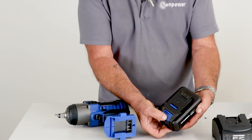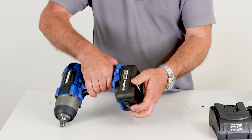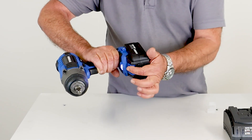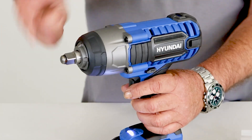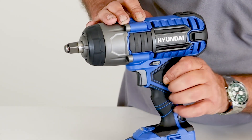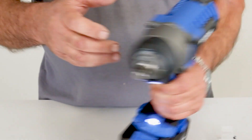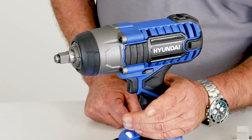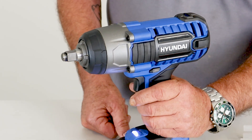To fit the battery to the tool, there's a little blue tab which is the release mechanism. Push it in from the front and it locks in place. To remove it, push the tab down and slide it back out for charging. For forward and reverse action, we have the trigger — pushing it in from the right side is forward for tightening bolts, and the other way is anti-clockwise for removing bolts or nuts.